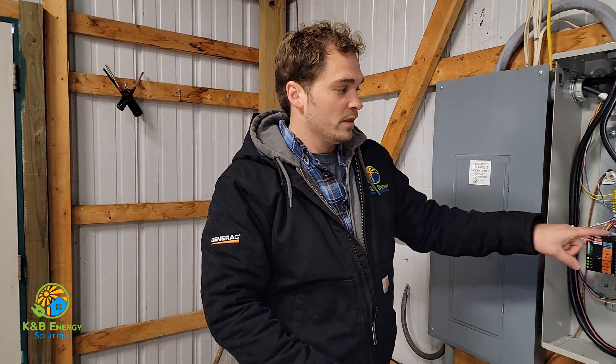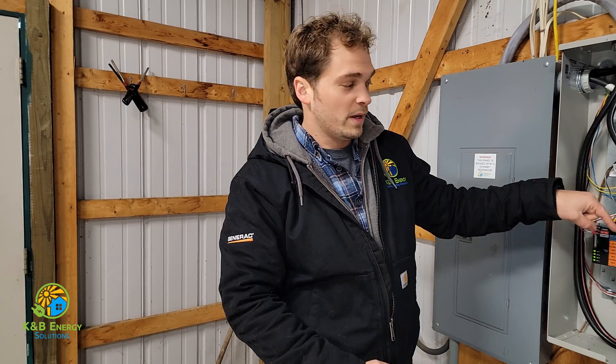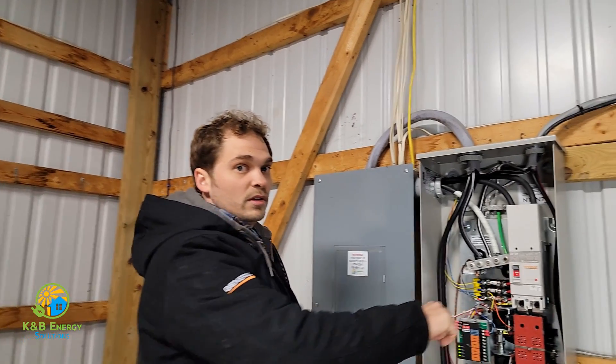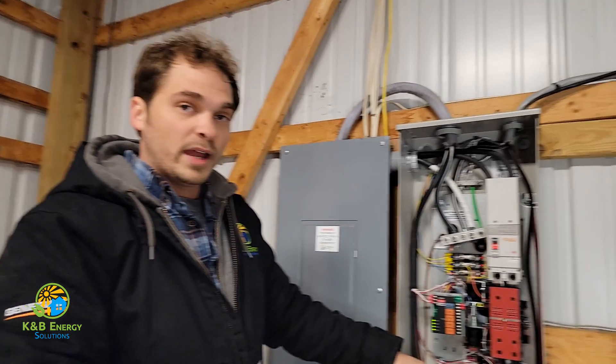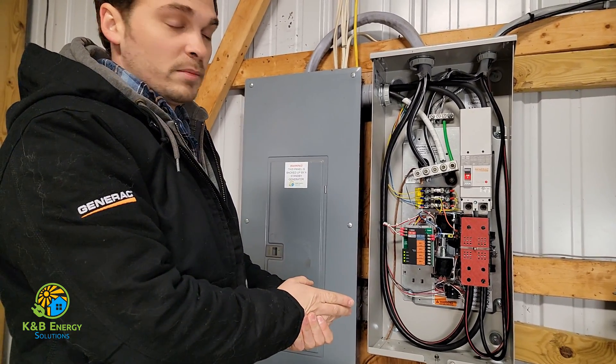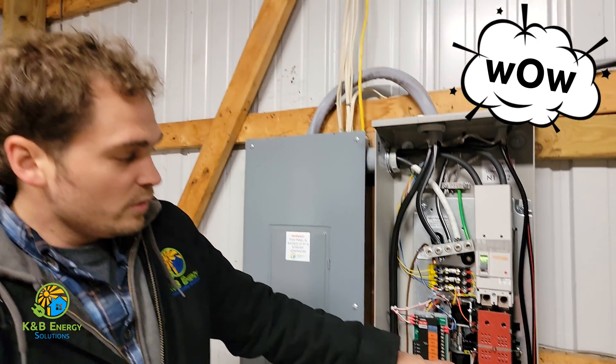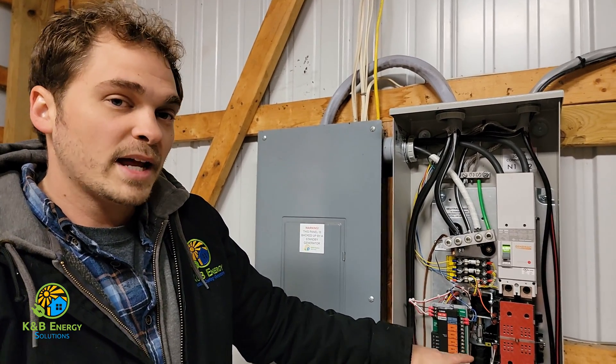When we flip the power, that little square is going to go to the bottom — bottom is generator power. We're going to do a transfer test so you can see how this all works. The power's out because I just killed the power to the house. You may hear the generator in the background — it's turned on. After 30 seconds or so, whenever the generator warms up and it's ready — there's that click. Now the little yellow square is down on the bottom side, meaning we're on generator power.